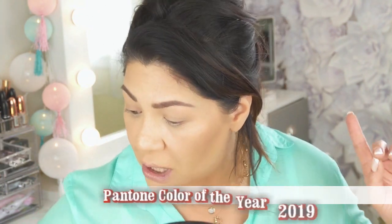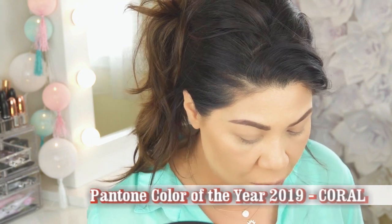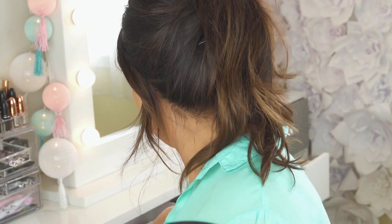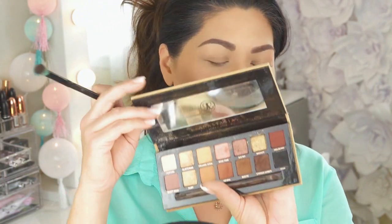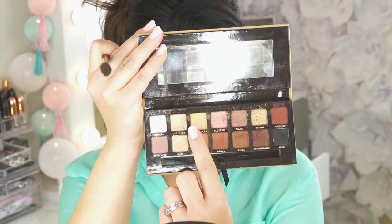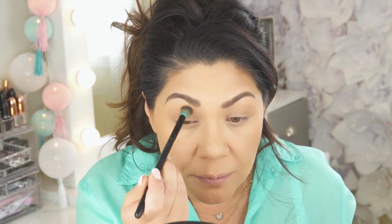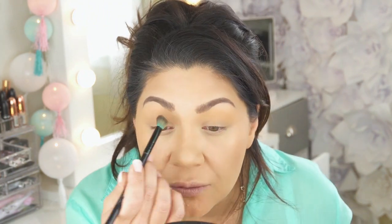We're going to do a coral look — this might be a long video. I'm going into the Anastasia Beverly Hills Soft Glam palette. There's a color right here called Orange Soda, and I'm going to go in with that on a fluffy brush and just put that in my transition area. It's really pretty, very soft.